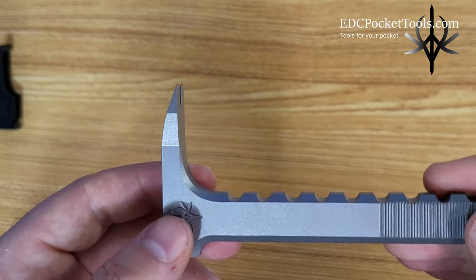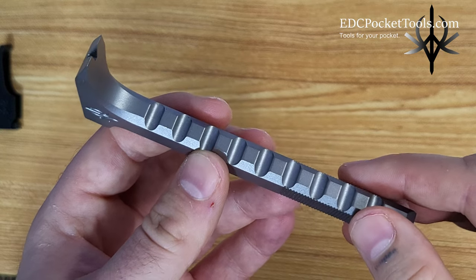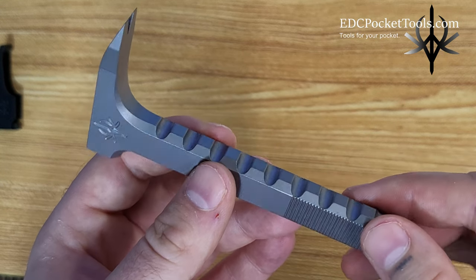Hi, I'm Adrian with EDC Pocket Tools. I originally designed the Cat Claw Pry Bar for myself, when I couldn't find any other pocket-sized pry bars that matched my criteria.